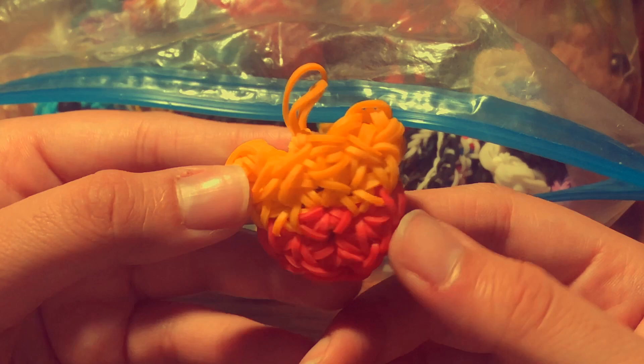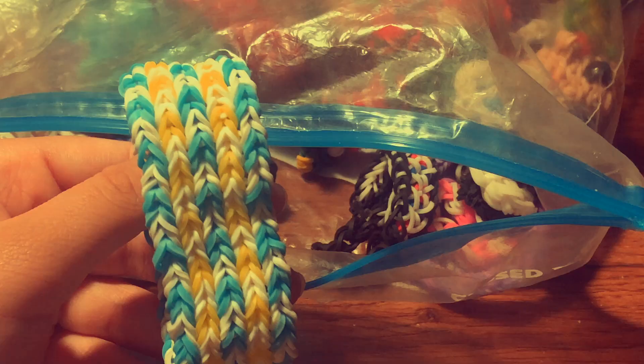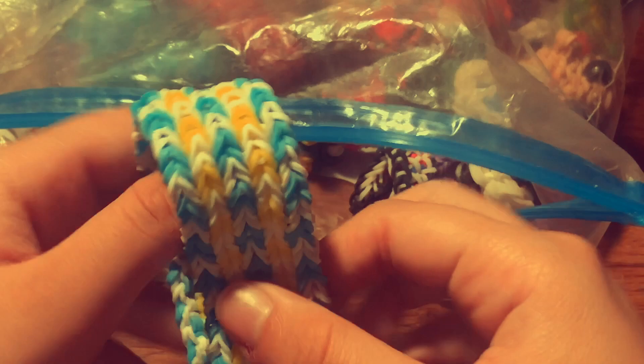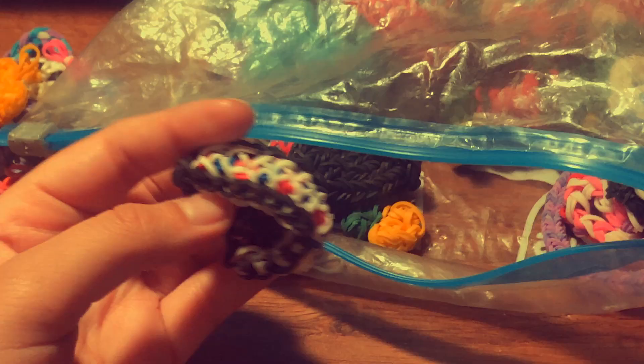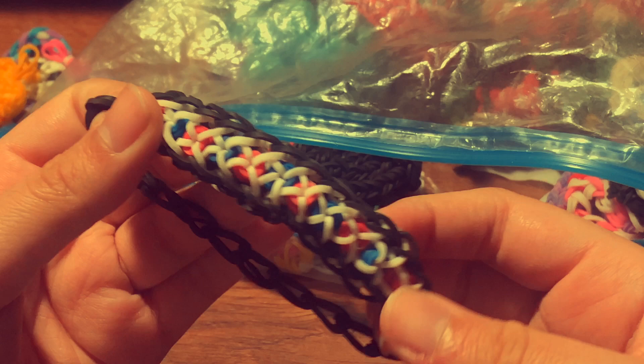I have a Winnie the Pooh head keychain with a tutorial by Tutorials by A. I also have a pencil hugger unicorn. Then I have the Split Fish bracelet — this is the other side — with a tutorial by Tutorials by A. I also have the Crisscross bracelet with a tutorial by Official Rainbow Loom.